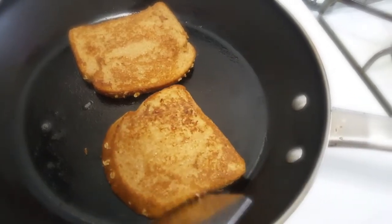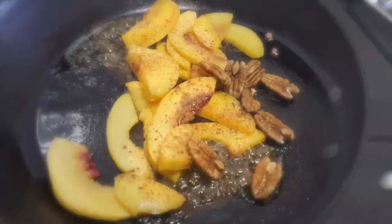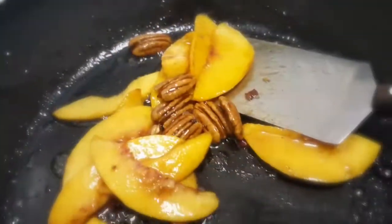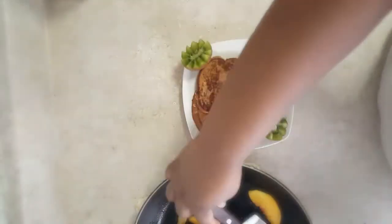Using the same pan, we're going to prepare our topping. I'm just going to add in a little maple syrup along with the peaches, a dash of cinnamon, and pecans, and we're going to cook it down to a sauce and top our french toast.